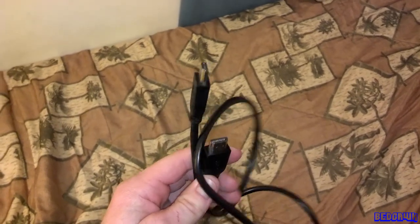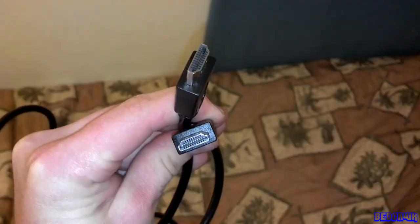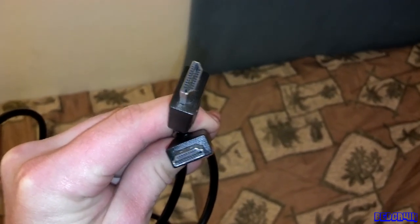And next, you're going to want to pick up an HDMI cable. This one is a 6-foot long cable — I got it for about $15. But this short cable is only going to work if you have your computer and your TV close together.